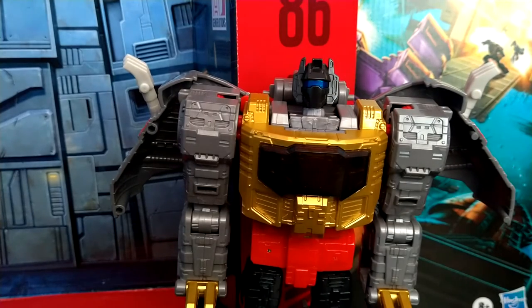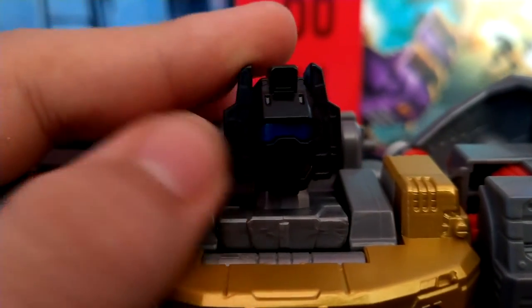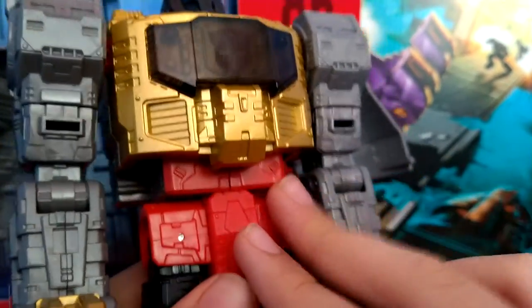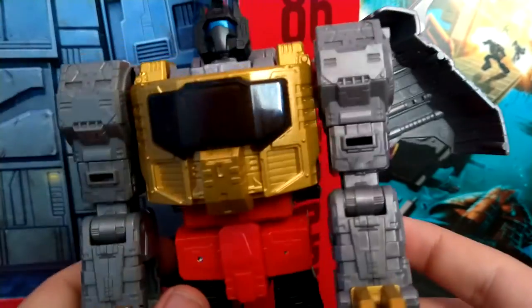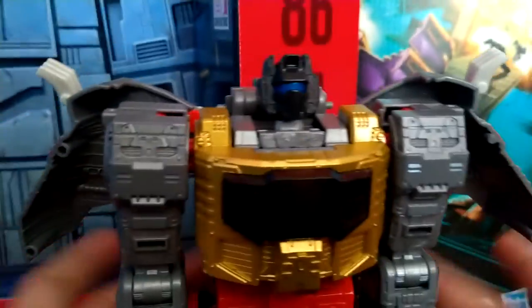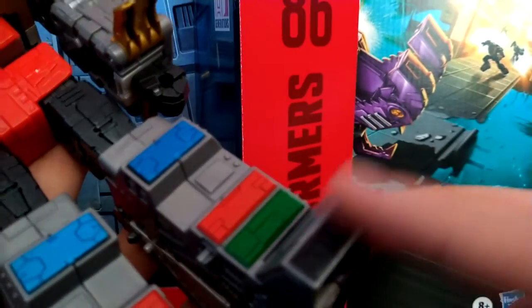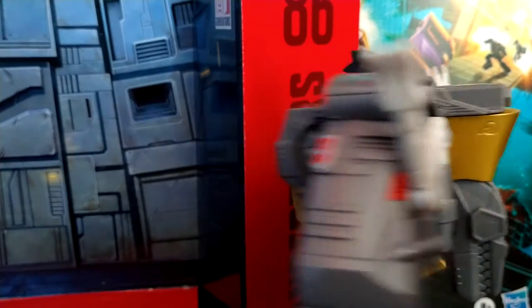Here we have the Transformers Studio Series 1986 movie Grimlock in his robot mode, and wow, this figure looks so amazing. For his details, he's got an Autobot insignia on the inside of his chest, which is picked out in a really nice gold. The head is picked out in black plastic, and there is metallic blue paint for his eye visor. We got nice red paint and some red plastic for the crotch region. More gold on these pieces, which is incredibly show accurate, along with these wings. We've got metallic blue, red, and green, and glossy black paint.